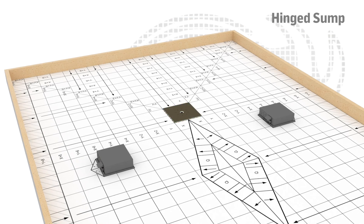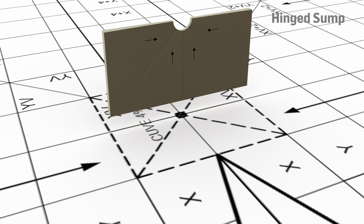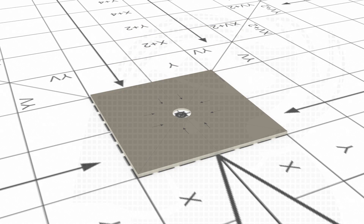Easy to install, clearly identified and designed to simplify your work. Here is an overview of each of our product positions on site.